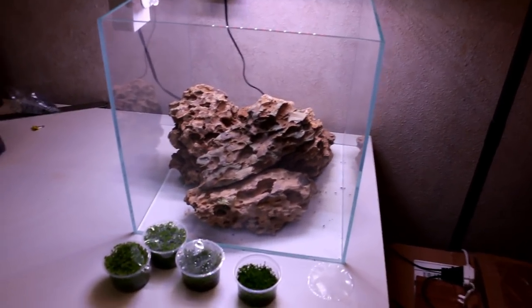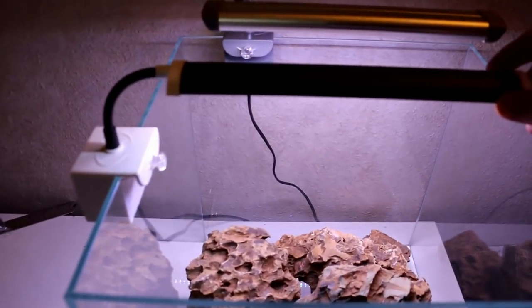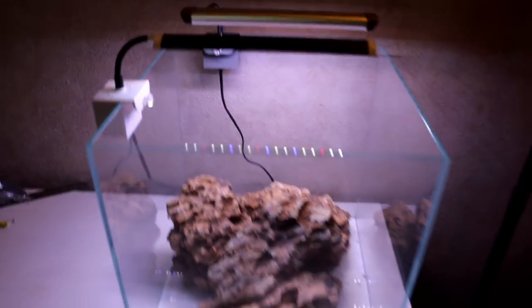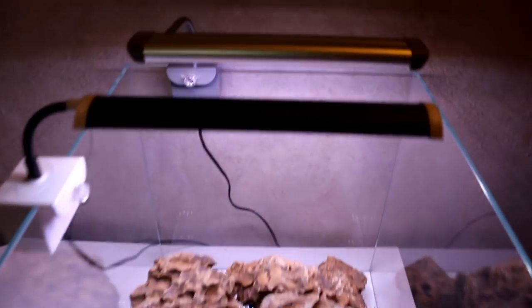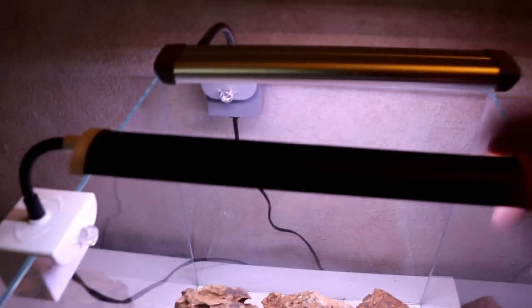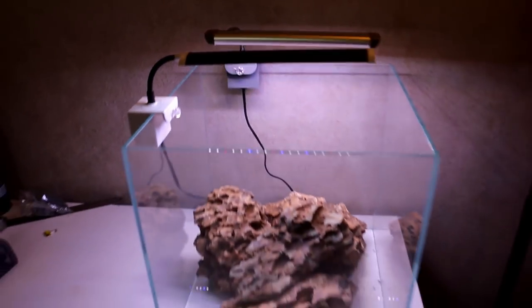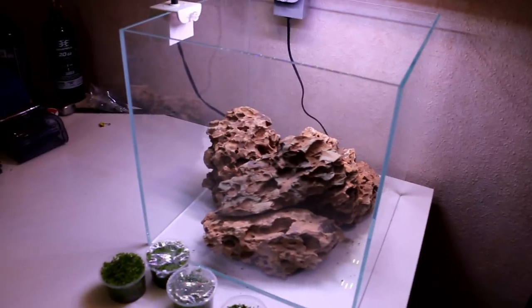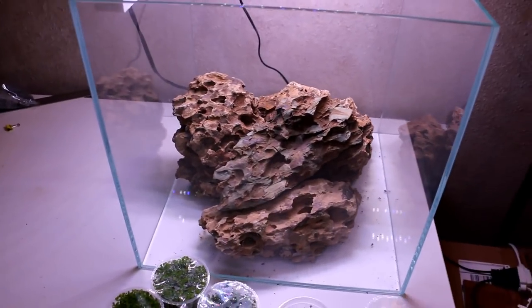We might add some other stuff, but we'll just kind of see where the scape takes us. I've got a couple of Phoenix clip LEDs on here to help light the tank up. Monte Carlo isn't the hardest carpeting plant to grow, but I'm thinking it might need a little bit more than just one of these. So we have the Planted Plus and then we have a Stingray — I'm thinking about running two. Let's go ahead and get this dragon stone out of the tank.